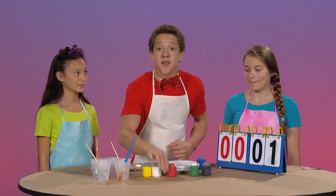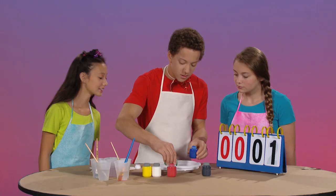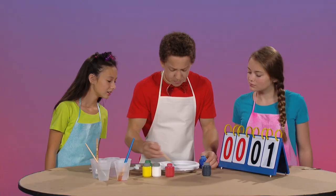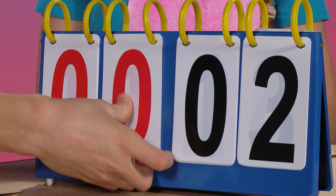Next up, let's see what color we make when we mix green and blue. Definitely green. Definitely blue. All righty, let's find out. Blueish-green? Greenish-blue? You both get a point this round. Yes! Good job.